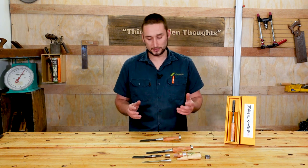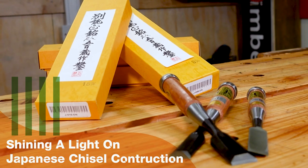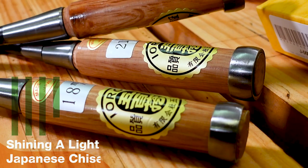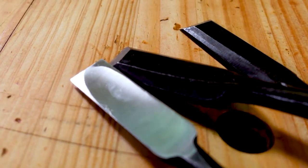What's up guys, Jordan here from Kimbercon Perth. In this video we are going to be getting into the construction of Japanese chisels and going into a few of the things that make them different to our more familiar Western style chisels that we're all used to.